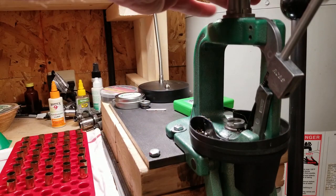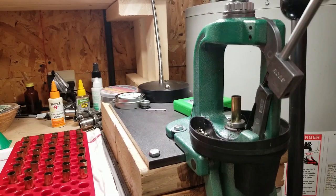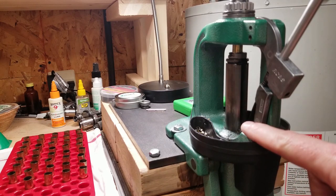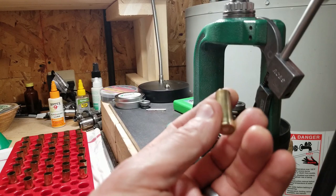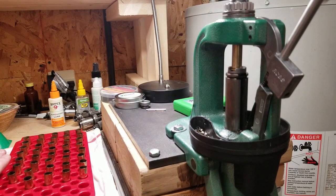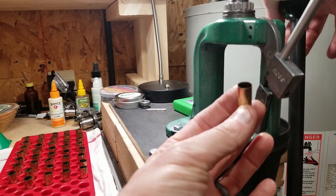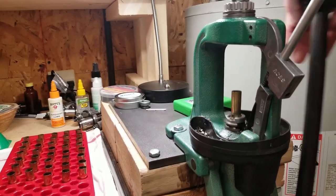I do each case one at a time: just expand the neck. The setup on the expander is the critical one — this and the crimp die — because you can really overdo it. You do not want to expand the necks so they look like a blunderbuss or a trumpet. You just need enough expansion so a bullet will sit on it squarely. You're just opening it out the tiniest bit so that when you go to seat the bullet it seats smoothly.